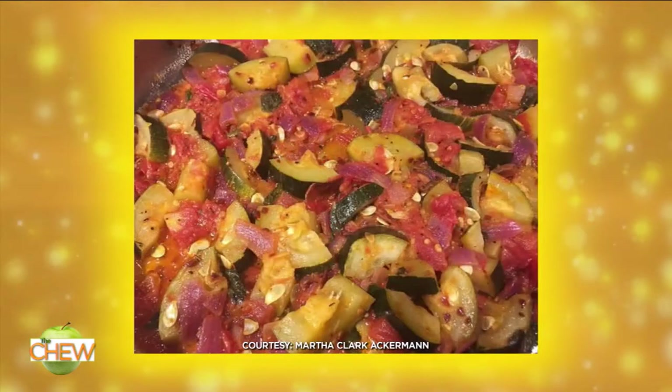All right, now our final plating problem comes from mom of three, Martha. She loves how beautiful her fresh produce looks, but hates that her roasted veggies become this jumbled mess.